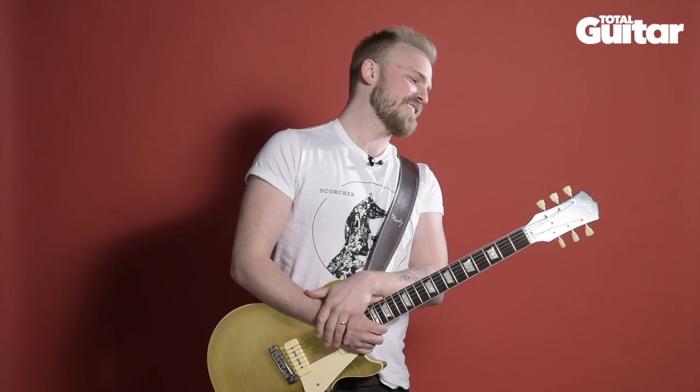It doesn't really have a model number. It's based on a classic instrument, but this is serial number 0008. Affectionately, he and I both call it Goldie Hawn Solo — we just thought that was funny.